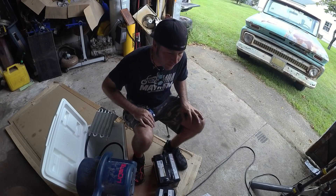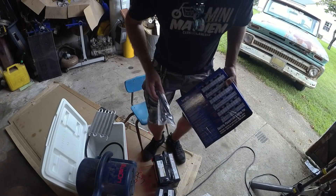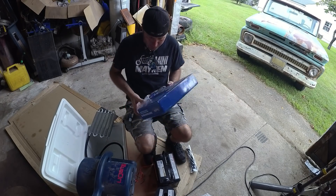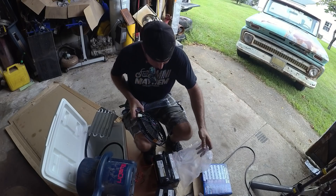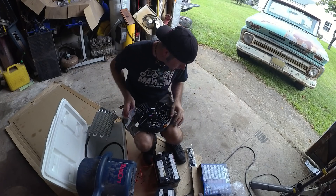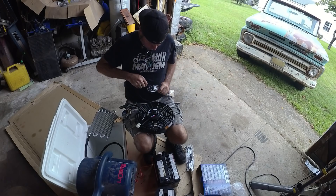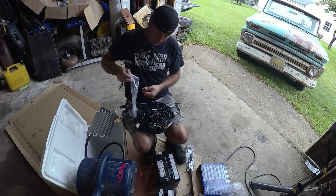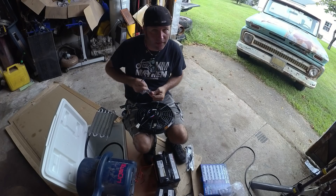I wish I could make this all self-contained. Let me find the fan — where did I put the fan? There it is. So this is the fan that I've got; it's an automotive fan. It's a little bigger than I wanted, but it'll be fine. It doesn't come with a plug. I'm going to attach this fan to this cooler and it'll be movable. I can put this in my lap if I feel like it.